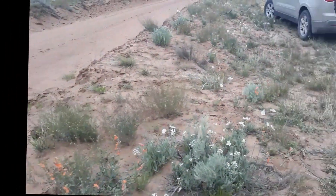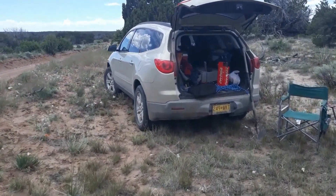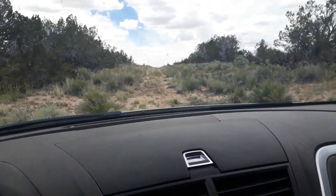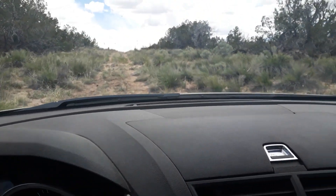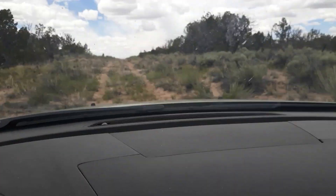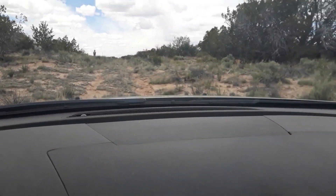We're going to have to come up with a name for this car — the Traverse, the Family Mobile, the Homestead Transport. But this is our first drive up this road to the homestead. We've had to walk, and it's a pretty good walk, I will have to say. I'm going to go pretty fast because I don't want to get stuck in this deep sand.